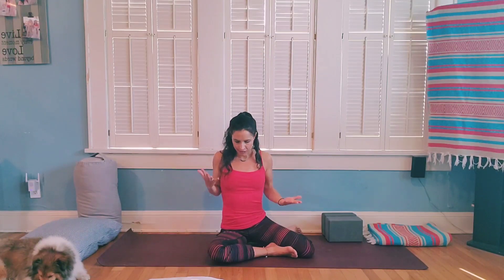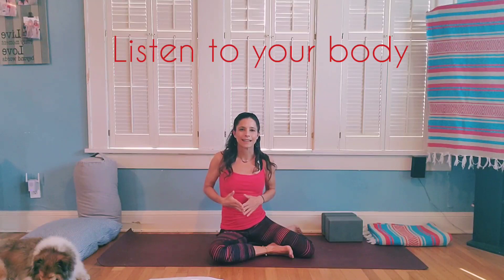Right before we start I just want to have a brief disclaimer: I am not pregnant and I've never been pregnant, so everything I teach today is just going to be based off of what I've learned. I've taken workshops, done some research, and talked to people who've gone through pregnancy to put together this class. Please listen to your body — if something doesn't feel good, just skip it.